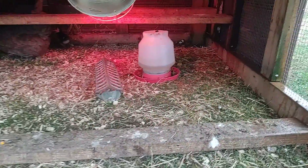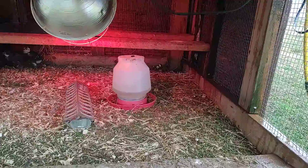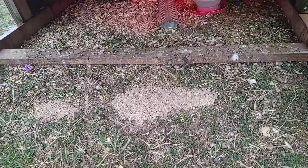We've moved this not too long ago. And mainly we're using the heat lamp just so the water don't freeze, which is about hopefully time for that to be over with.